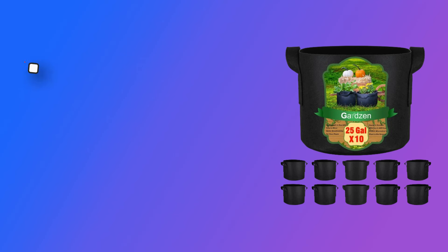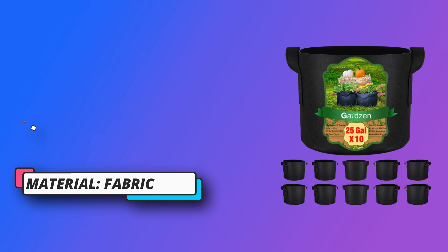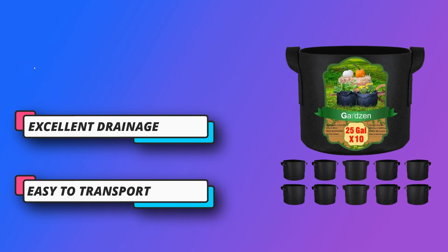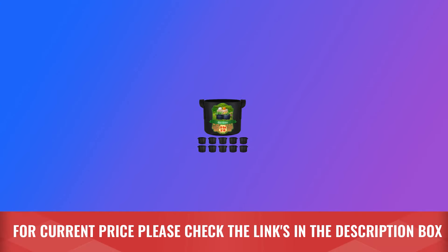Excellent drainage — the woven design provides good drainage and allows roots to breathe, resulting in both faster growth and greater plant vigor. Note: in the hot summer sun, the plants may need watering every day. Easy to transport, no worries moving them around — the handles are double-thick and double-stitched to the bag. For current price, please check the links in the description box.